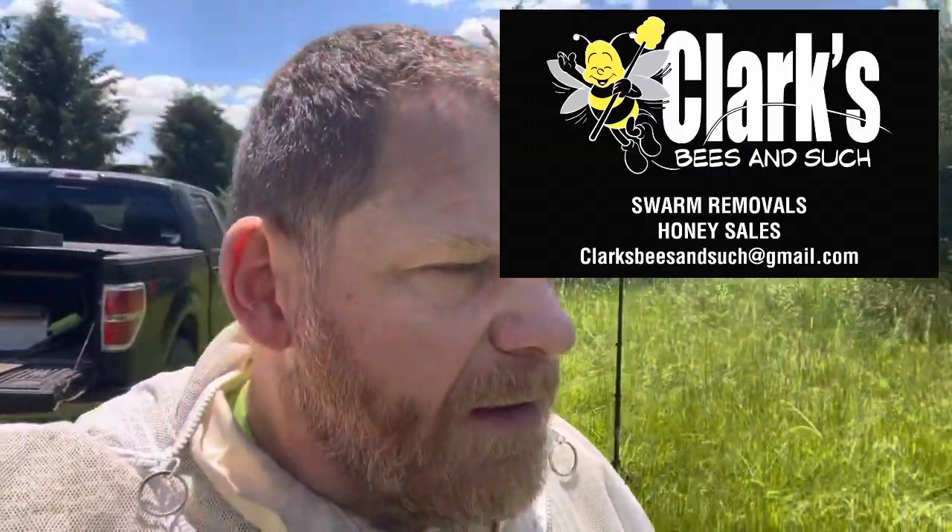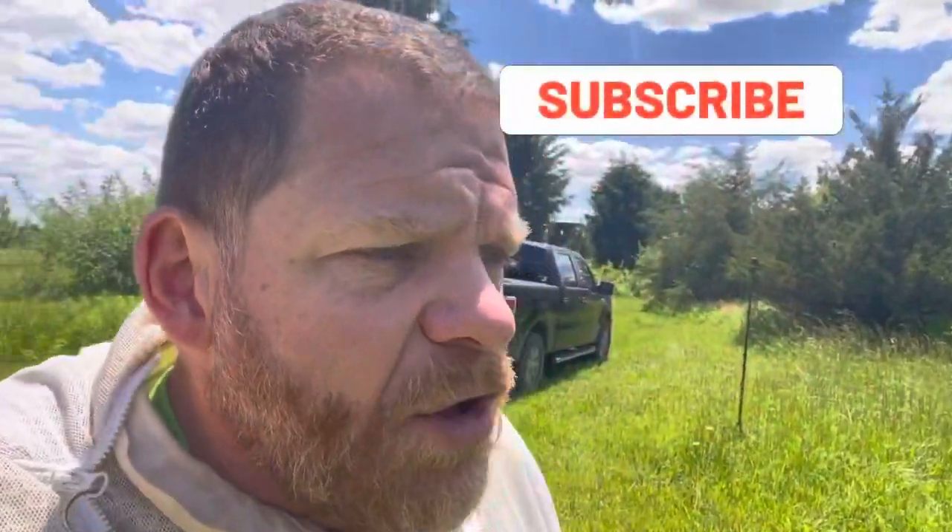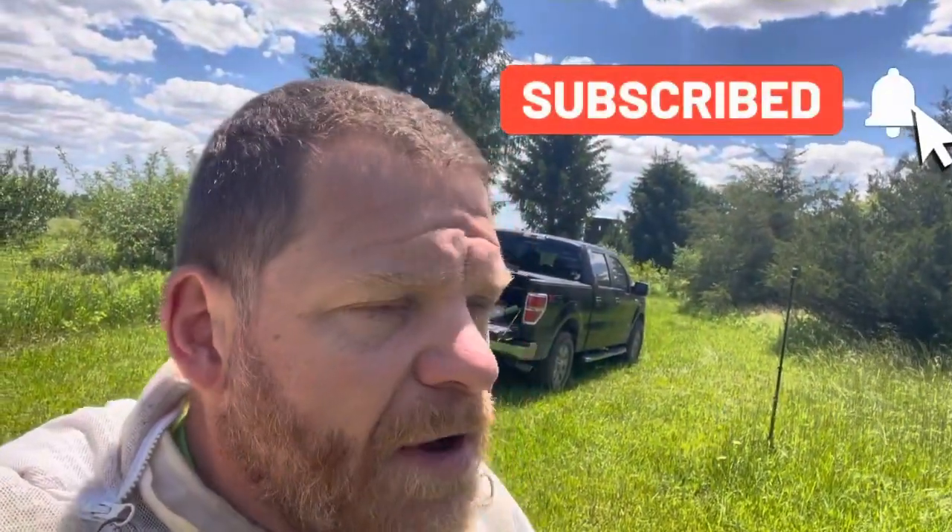Hey everybody, John here. Out at my bee yards, we're going to take some honey supers today. The locusts have been in bloom and locust honey is great - very delicious. I want to grab all the locust frames I can and bottle that separately from everything else. Sometimes I call it wildflower or spring honey, but if I know it's all locust, I'm going to bottle it and call it locust honey. We also have to do some yard maintenance here on the bees.